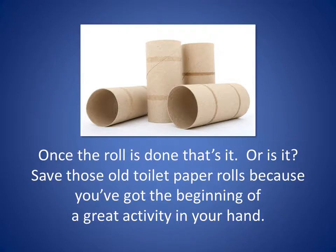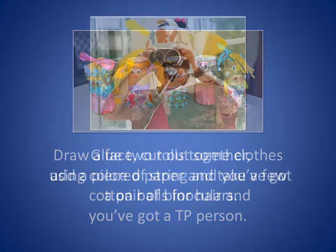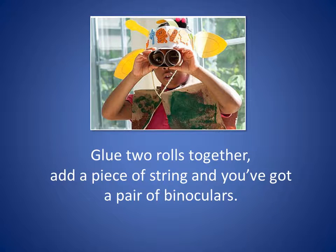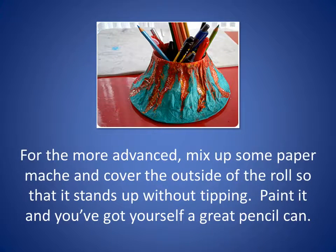Draw a face, cut out some clothes using colored paper, and take a few cotton balls for hair — you've got a TP person. Glue two rolls together, add a piece of string, and you've got a pair of binoculars. Lie the roll down, cut out four legs, a tail, and a head, and you've got anything from a dog to a dragon. The creature possibilities are endless.